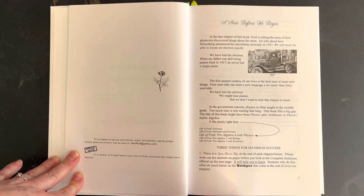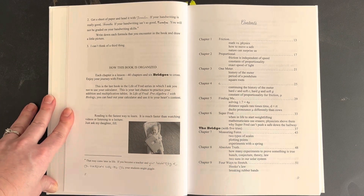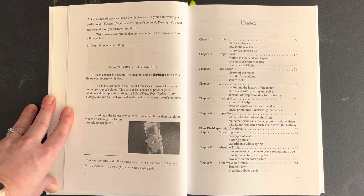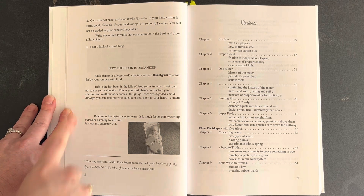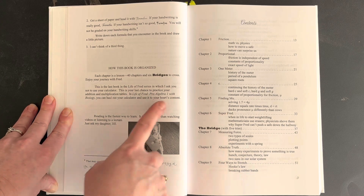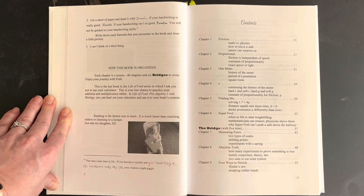Three things for maximum success: it talks about bridges, which I'll show you in just a second. It also mentions that this book is not consumable — it's not meant to be written in, which can be a good thing if you have multiple children and don't want to buy new books every time. You'll need paper and a pencil so you can work through the problems in a separate space. The book is organized into 40 chapters and six bridges to cross. They ask you not to use a calculator, but in the next book, Pre-Algebra 1 with Biology, you will be using one.